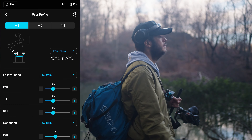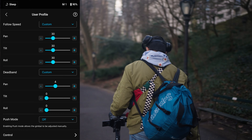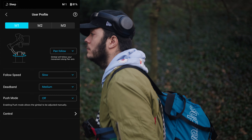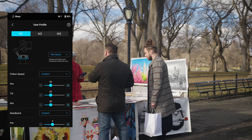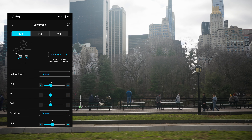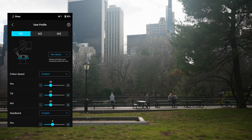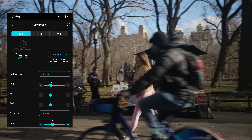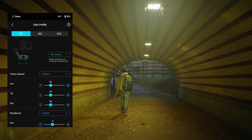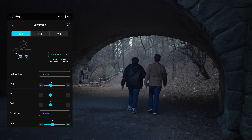For my user setting 1, I have it on pan follow and I have it on custom pan follow speed 30. And for deadband, I have it on 4. I was a fan of using follow speed slow and deadband medium, but I wanted the deadband to respond just a little bit quicker, so I put it on 4. Since deadband is on a scale of 1 to 10, I'm assuming medium is 5, but I wanted the gimbal to react just a little bit quicker. For follow speed, I put it on 30 because I feel like it's not too slow or not too fast, and I'm able to catch up to my subject when they're turning.